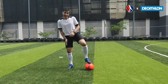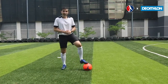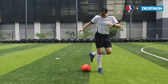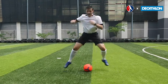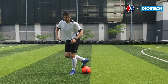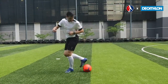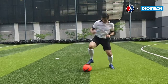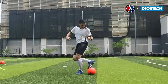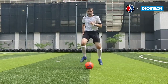And then we'll repeat. So: hop, switch, back, across. Then we can switch, back, across. Let's see if we can get that into a little bit of a rhythm. The more comfortable you get doing this, the faster you'll be able to go.